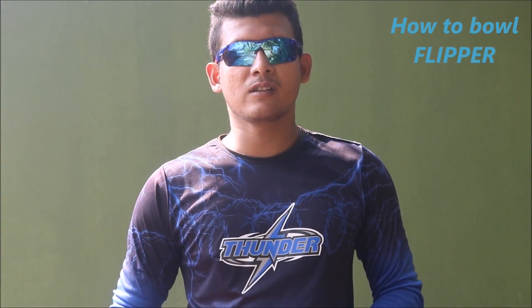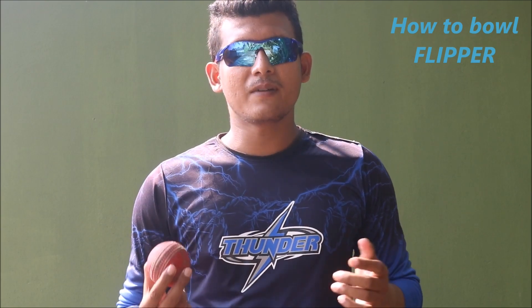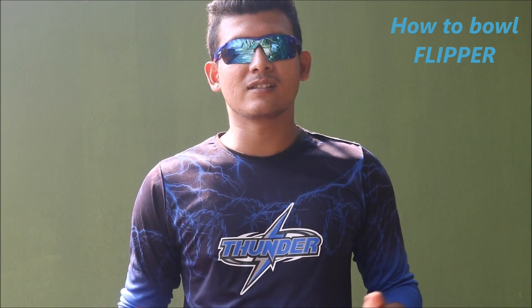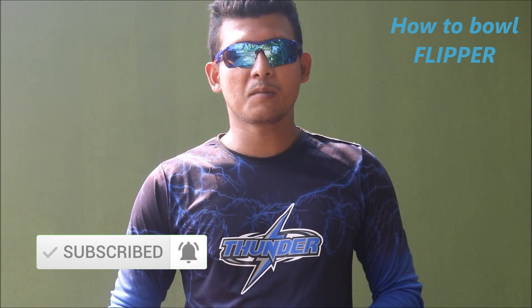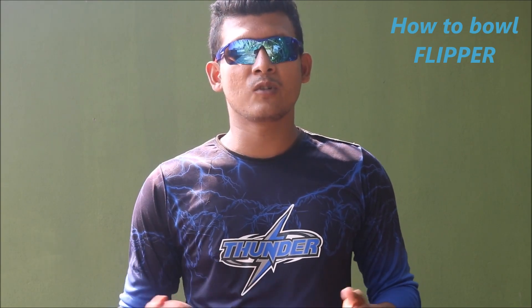Hello everyone, welcome to my channel Mystery Solving School. Today I am going to teach you how to bowl a flipper. The flipper is a variation of leg spin — Shane Warne used to bowl an excellent flipper, but nowadays I don't see any leg spinner trying to bowl this delivery. Still, if you are a leg spinner, you probably have some desire to learn it.